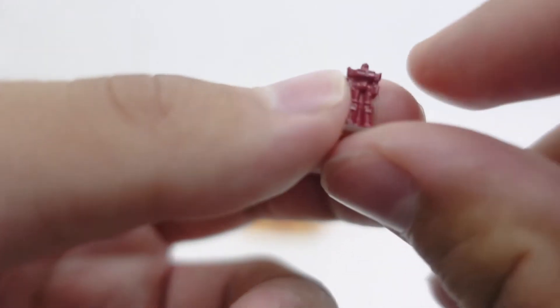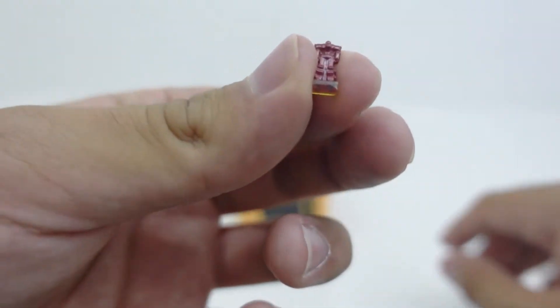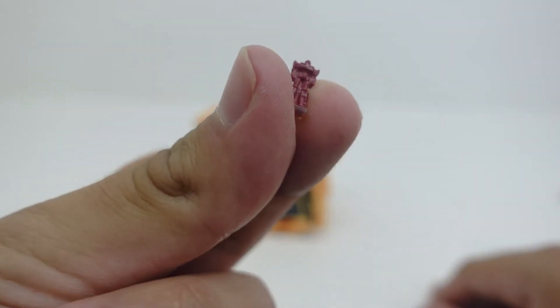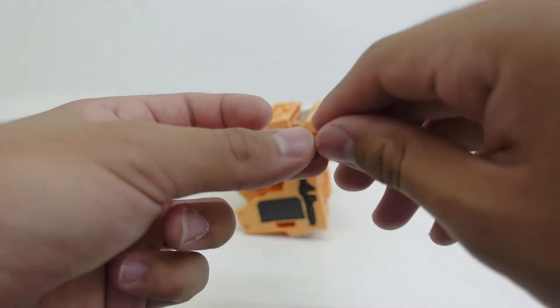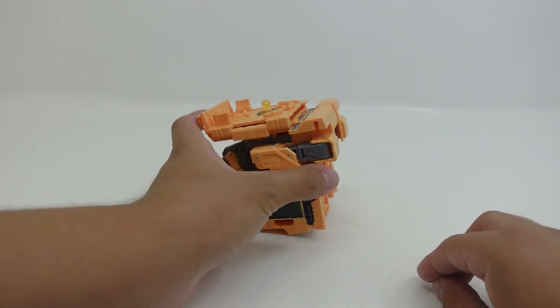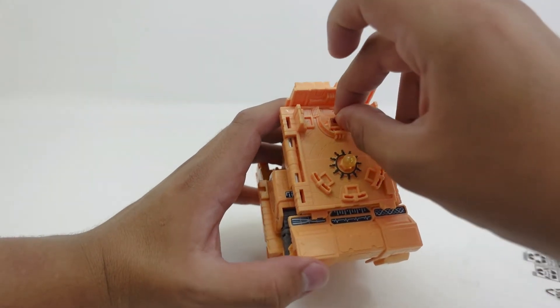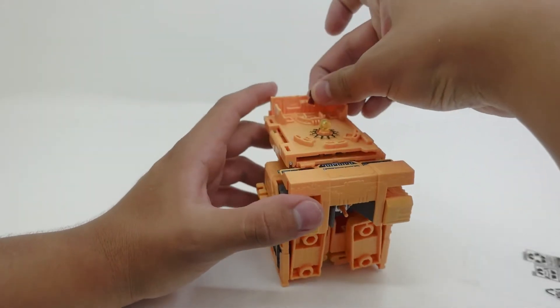If you look closely, we can clearly tell this is Optimus Prime from the body. It is hard to tell because this figure is so small — it's about the size of the Studio Series Dark of the Moon Wheelie. This Optimus Prime is also about the same size as the little Slug, Hot Rod, and Galvatron from the Haslab Unicron. To insert Optimus Prime, there are several little squares on Teletraan 1, also known as Autobot Mainframe — you just insert him like this, and it looks like Optimus Prime is in control of the ship.